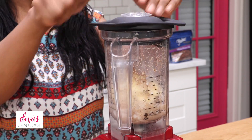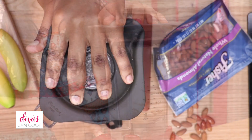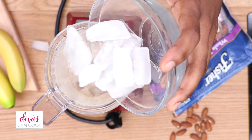Go ahead and blend this up. As you can see, very simple, easy ingredients. I'm not going to add any sweetener because my bananas were really, really ripe, but you can add some honey or sugar if you want to. Now that it's all blended up, I'm going to add in my ice just to get it all frosty.